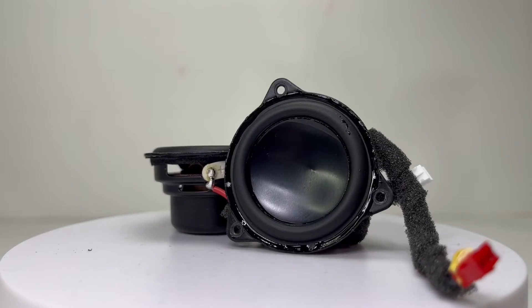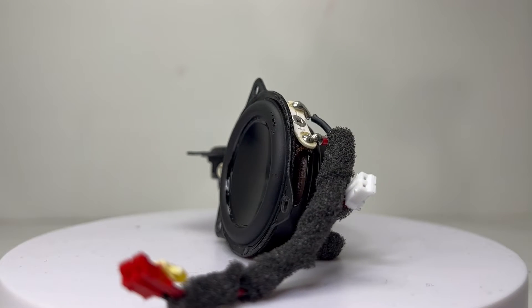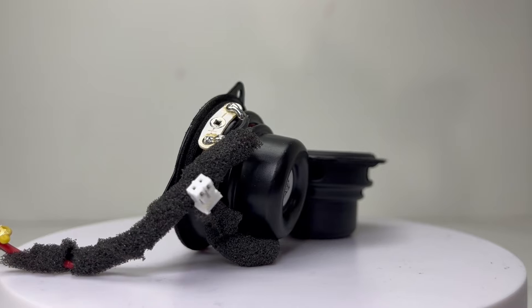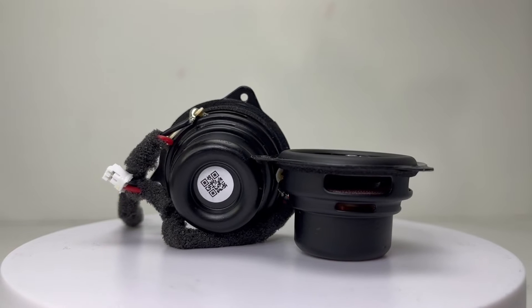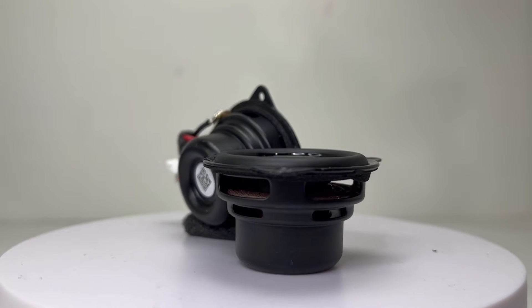These are 44mm 8W drivers that provide the speaker with a total of 16W of power. They produce smooth clear sound with soaring highs, mids, and rich bass with low distortion even when you crank this compact speaker to its max volume. I was definitely surprised to see how well this speaker sounds, especially for a brand I had not heard of and at this low price range.